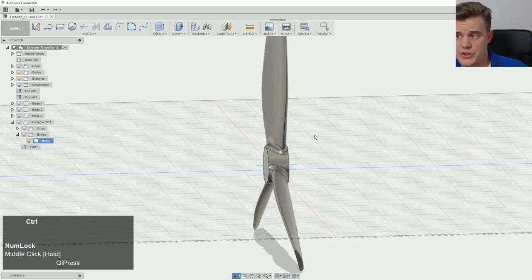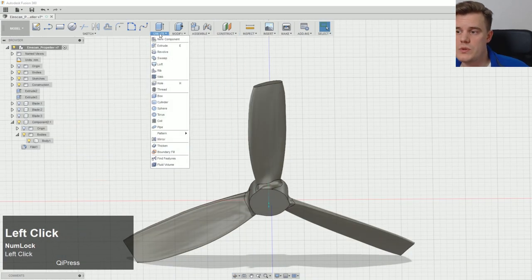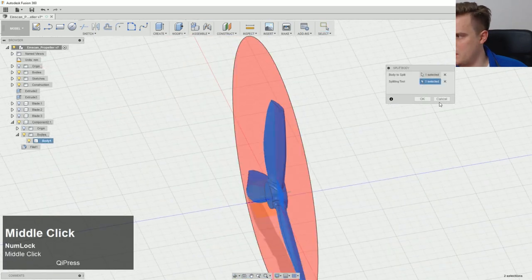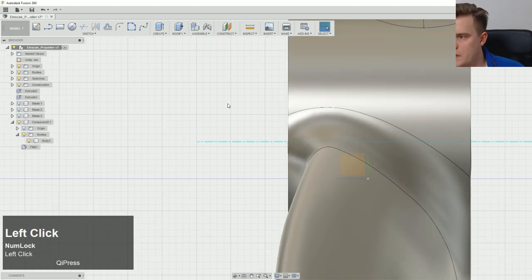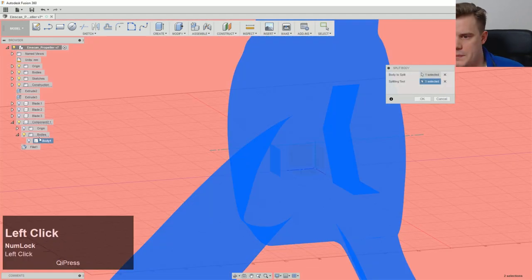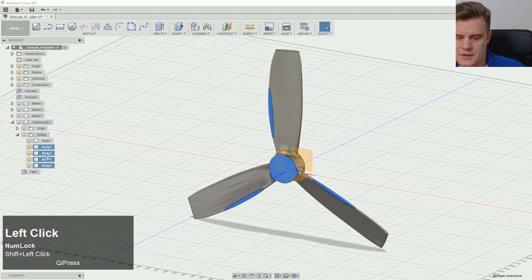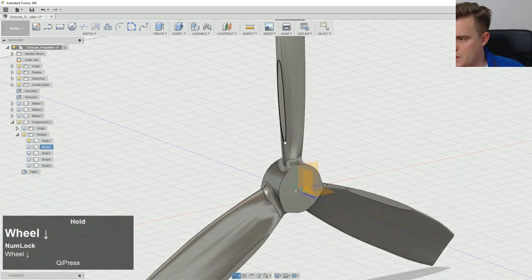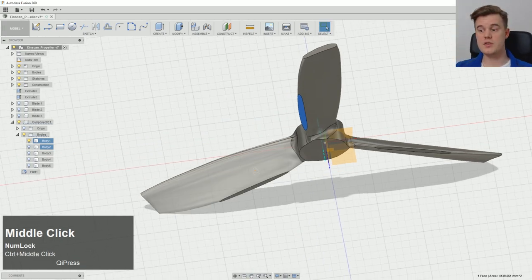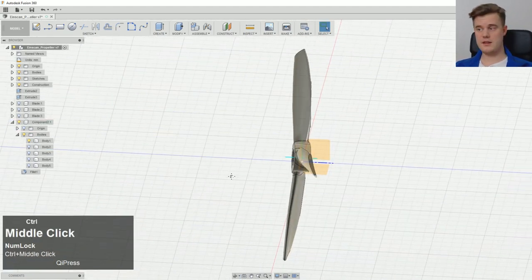So now it's very close to the original model. What we could do, if you want to make sure this is 3D printable, is a body split — cutting it here. This is just in case you want to try to print this. By cutting here you get a bit more grip surface to print on. You'll probably need some support, but it's doable. So there we have it — that's how you create a propeller blade from a 3D scanner file.